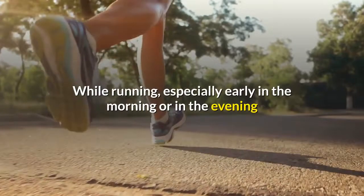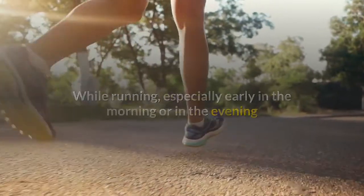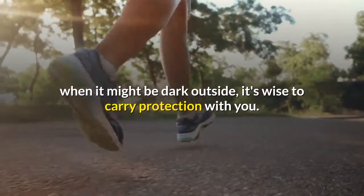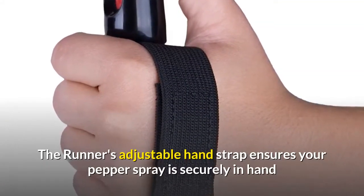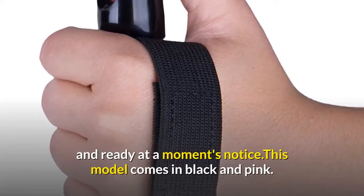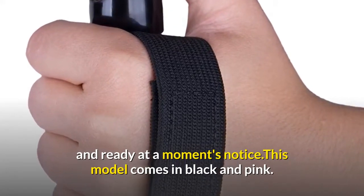While running, especially early in the morning or in the evening when it might be dark outside, it's wise to carry protection with you. The runner's adjustable hand strap ensures your pepper spray is securely in hand and ready at a moment's notice. This model comes in black and pink.